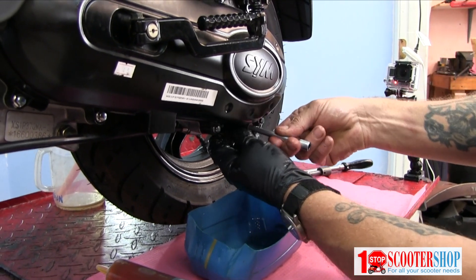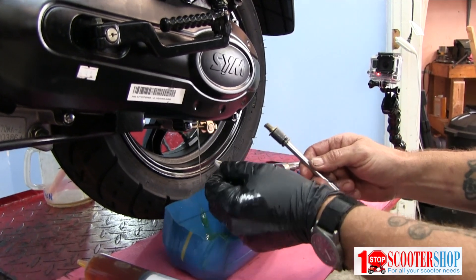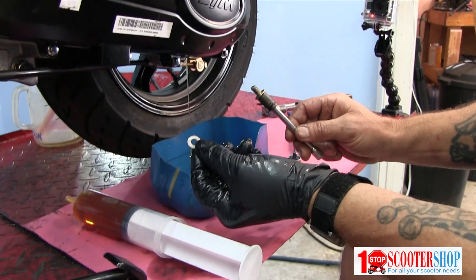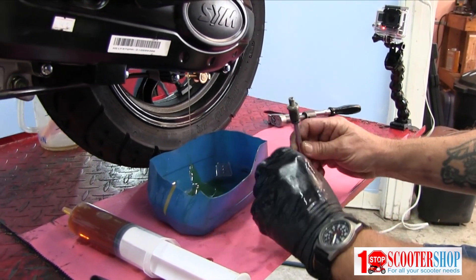It's just a smaller version of the engine oil plug with an aluminum washer. Inspecting the washer and the threads — everything looks good. It should reseal nicely.